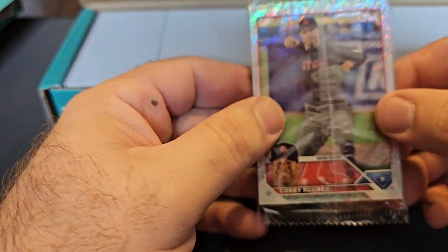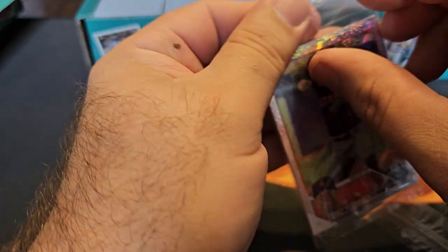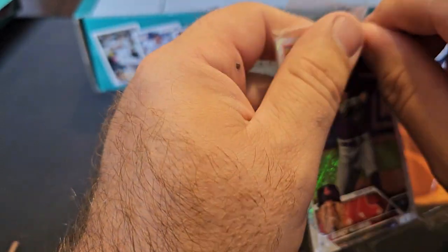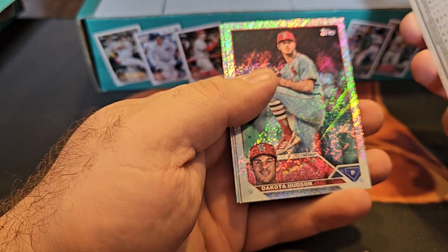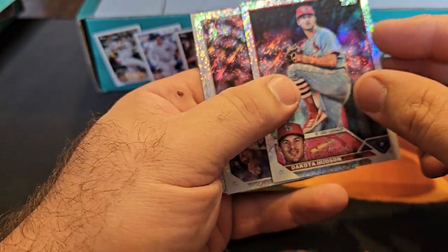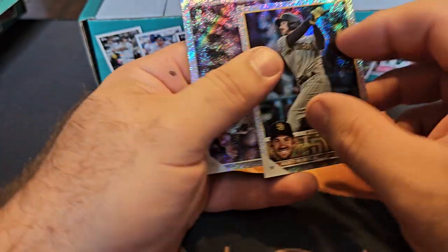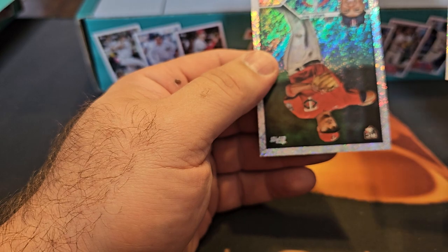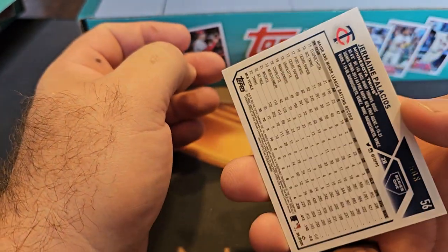I'm gonna open this one now — same five cards again. Here's our foil board, let's see what we get. Looks like they're all silver; I don't know why the packaging shows the orange one. Maybe you have a chance, I don't know. Corey Kluber, numbered 608, Dakota Hudson, Austin Nola, Josh Donaldson, numbered 608, and Palacios, 608. So we did get one rookie for each box.